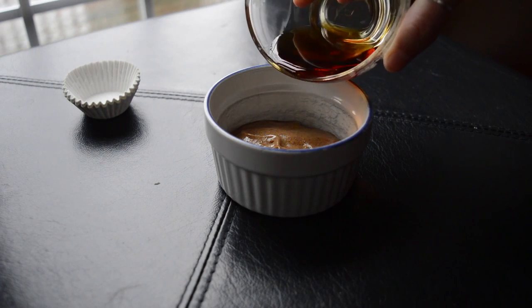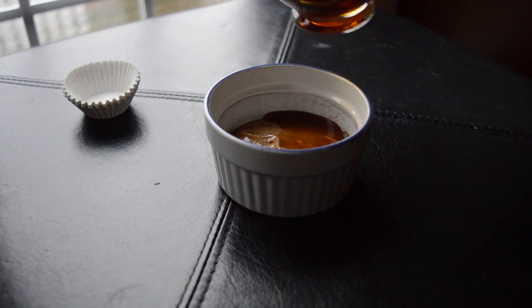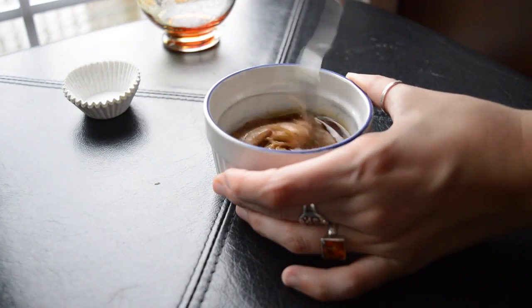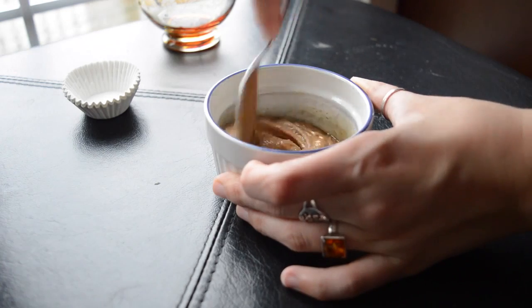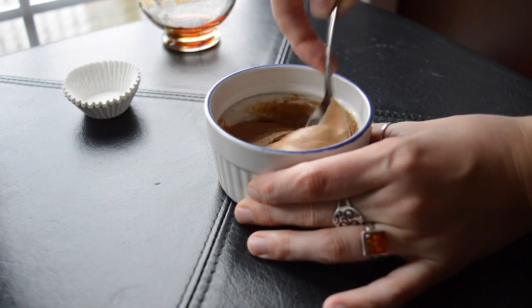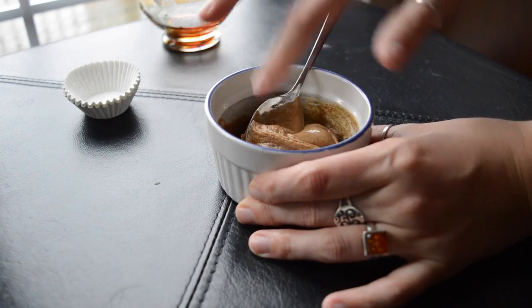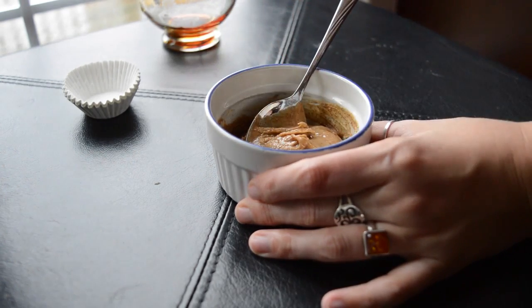For the filling, pour in as much maple syrup or sweetener as you want into your nut butter. Some people might not want any, but I really love a little bit of maple syrup — I did probably about a tablespoon or a little bit more. The amount of almond butter I used was about a quarter cup, but again it just depends how much you want in your cups.